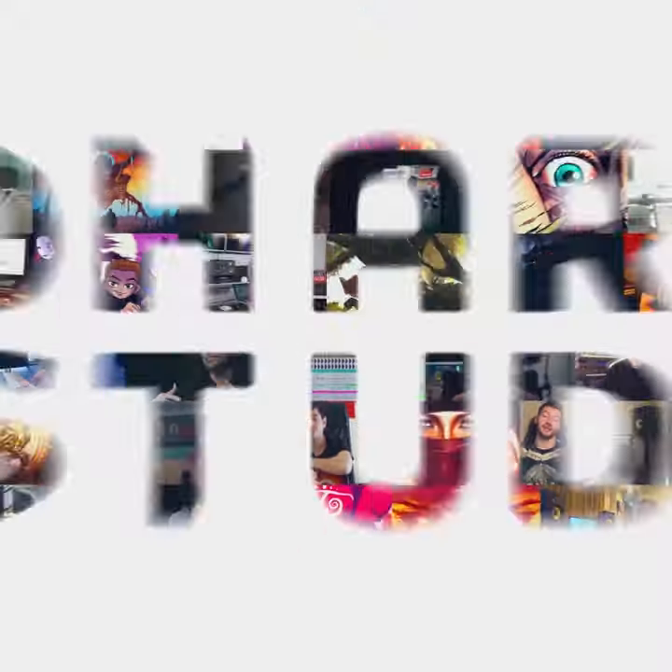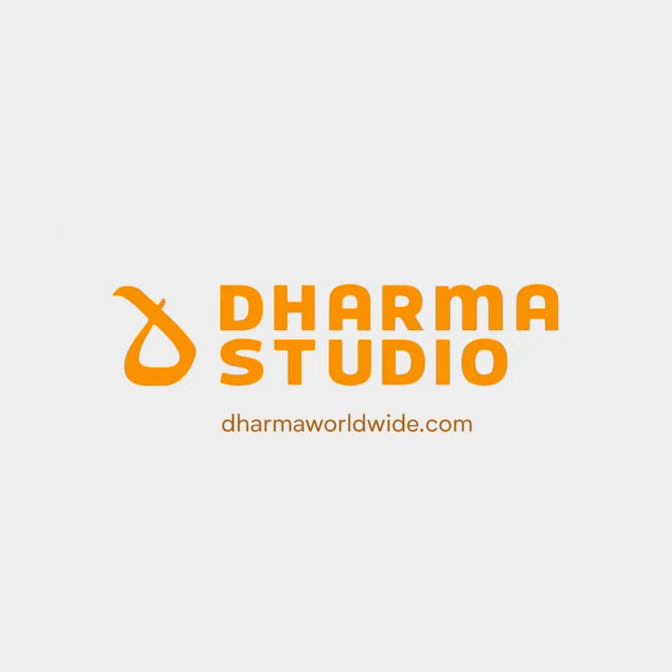I want to put them in a pack for you guys available at Dharma Studio, DharmaWorldwide.com, so go check it out. Let's begin.